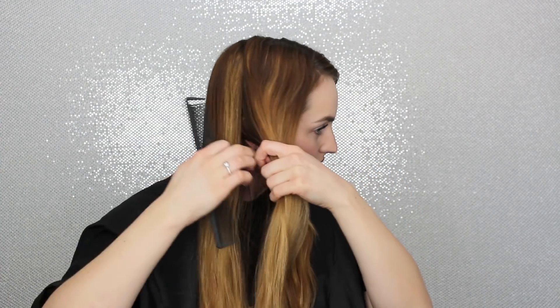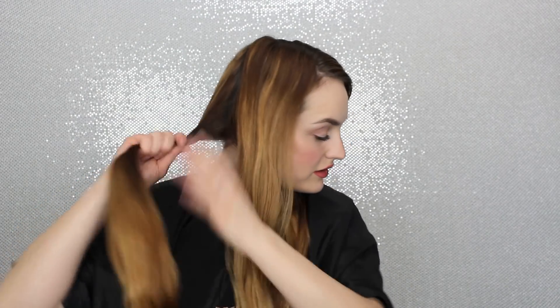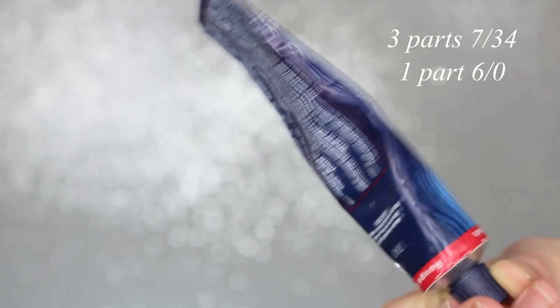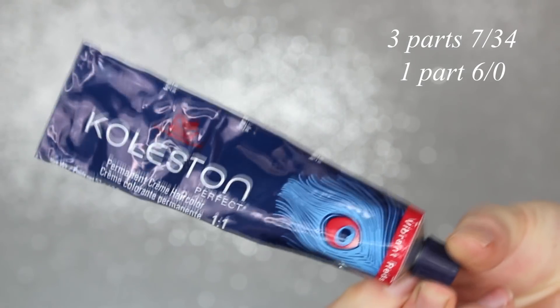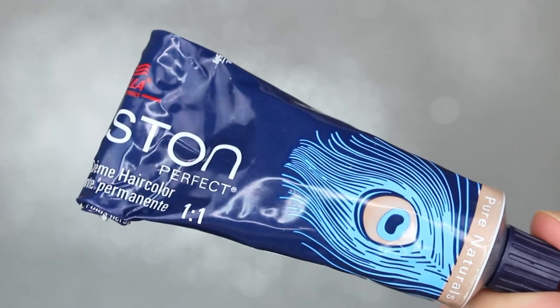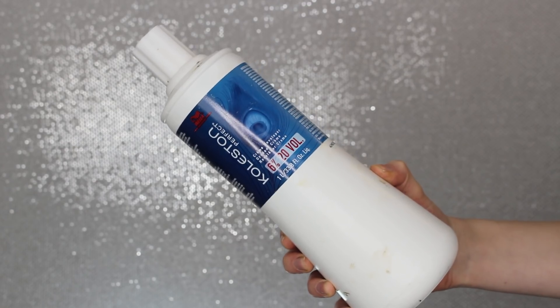When it comes to color, on my clients I use Kune and Redken, but on myself I use Colestin because that's the color I really like on myself. I'm going to be mixing 7-3-4 and a neutral 6-0 — the 6 just kind of tones down the 7-3-4 so it's not so vibrant and looks more natural. If you want a more vibrant look, you can skip the 6 and just use the 7-3-4. I also use the Colestin developer, 20 volume, mixed in equal parts.